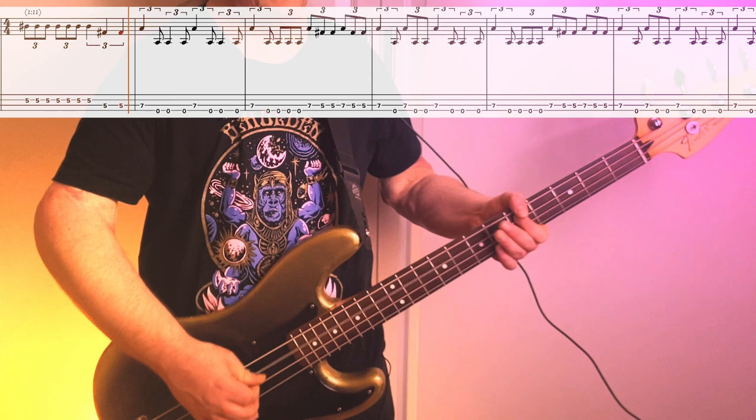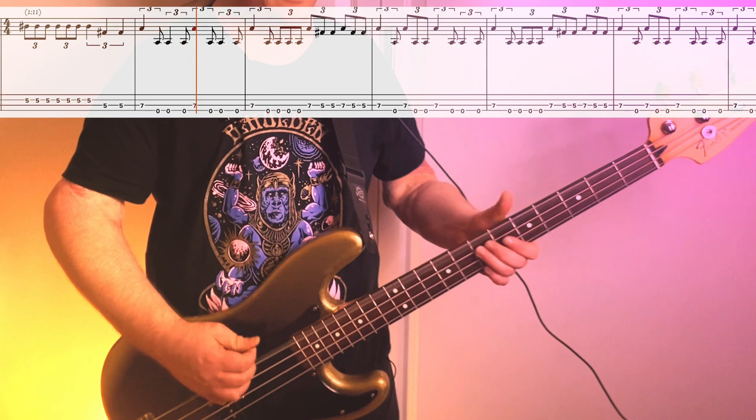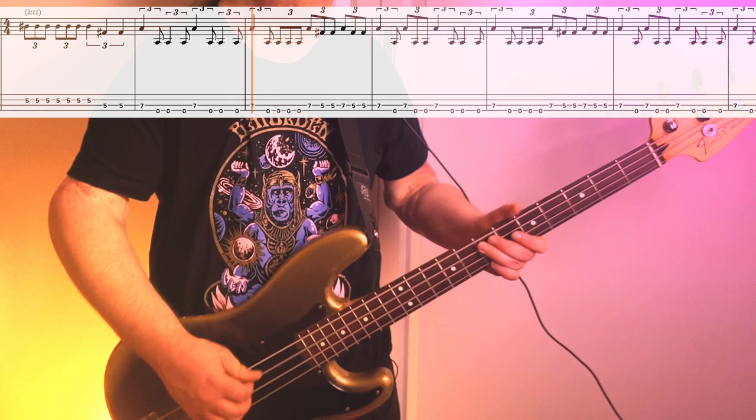Then we're into the B section, where things really heat up. They go into double time and it just gets really fast. It starts out 5th fret, 2nd string, then we go down to 5th fret, 3rd string. The phrase revolves around this open C and this 7th fret C on the 3rd string. From there we go 7-5-5 and we play it twice. The phrase ends the same way we came in — 5th fret and 5th fret on the 2nd and 3rd string.